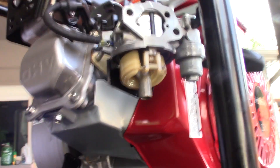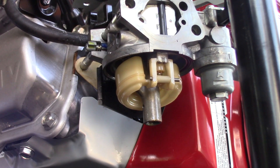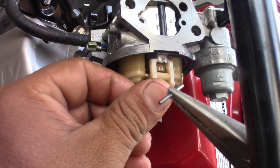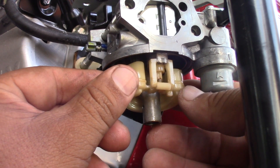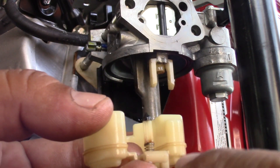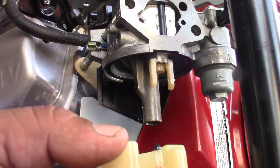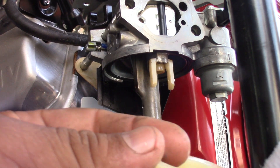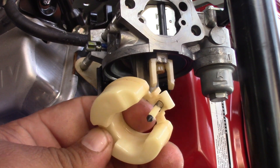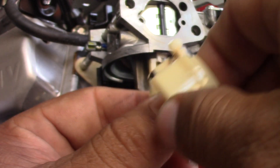Next is this little pin — the float pin. Take the little one out, don't lose it because it's gonna be hard to find another one. This one has a little spring on the bottom — make sure it stays there, just set it on the side.